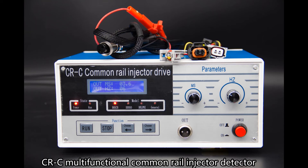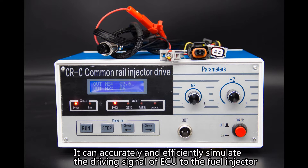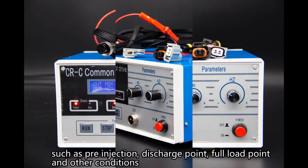The CRC Multifunctional Common Rail Injector Detector uses an important PWM control chip. It can accurately and efficiently simulate the driving signal of ECU to the fuel injector, such as pre-injection, discharge point, flow load point, and other conditions.